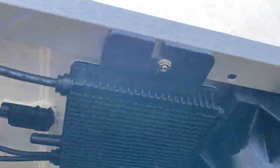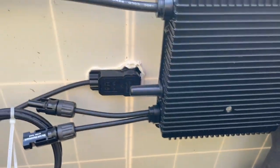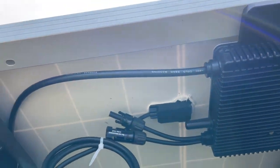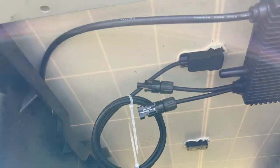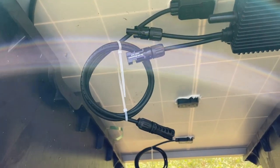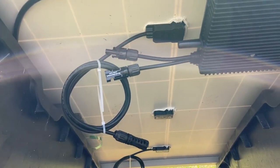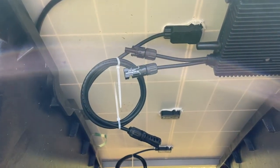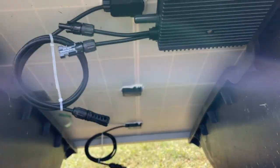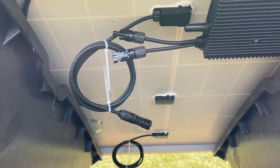I installed my Hoymiles inverters under here — these are HM-350 NT. I need to get Jinko plug connectors to mate with the MC4s. Per code, to be honest, the number one cause of fires is mismatched connectors. So we're going to get the right connectors and make some jumpers — a jumper from an MC4 to the Jinko panel cable connectors. Jinko makes their own connectors but Jinko is the only one who uses them.